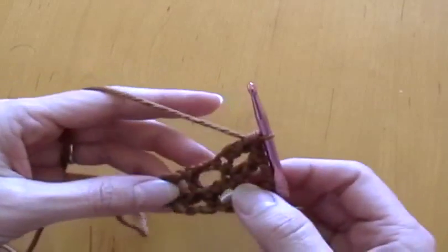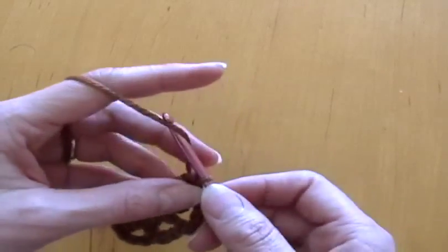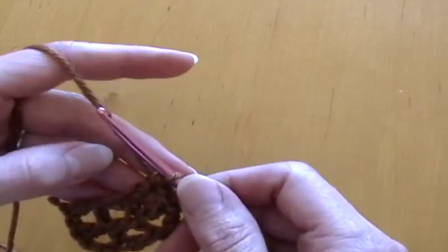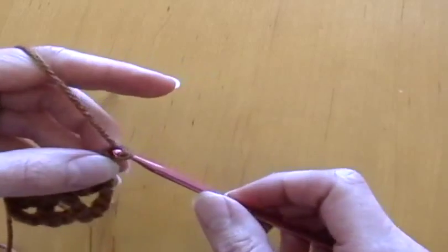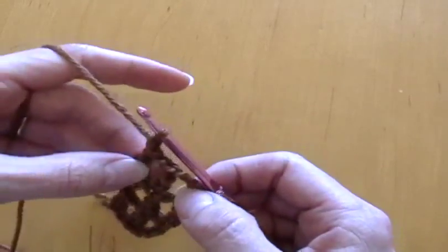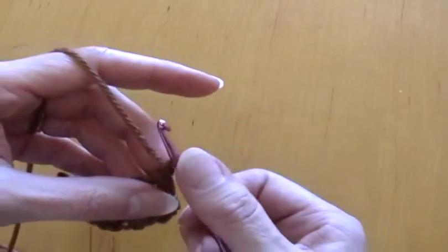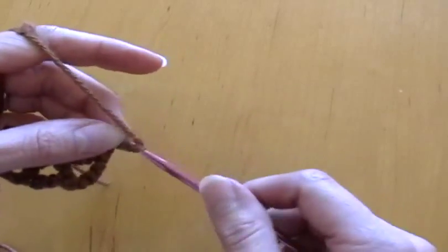Now, every three rows for a little while we will be increasing. So in this row, instead of having one, two, three double crochets going across, in this next row we'll have five. I already did one chain so I'll take that out.